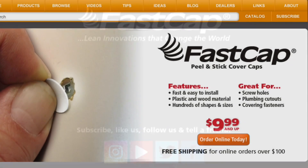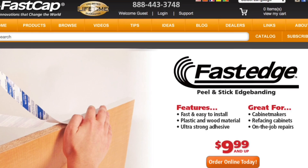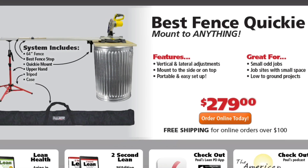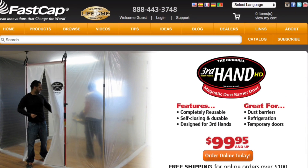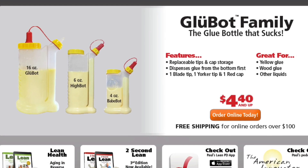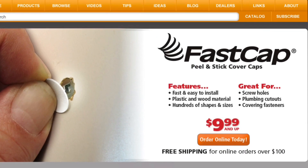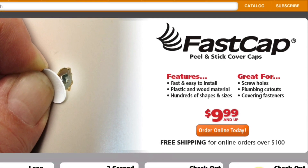Go to fastcap.com. From our original product the peel and stick cover cap, to our fast edge peel and stick edge banding, to the best fence system, the speed brace, the quick change mandrel — you name it, we have great products. The new best fence, quickie kaizen foam, the kiss drill bit system, the magnetic dust door, 2p10 adhesive, pro carpenter tape measure, the glue bots, the third hands, and the new pulp workbench. Innovation abounds at fastcap.com. Work like a pro and stop the struggle — come to FastCap and learn about innovations that will change the way you work.